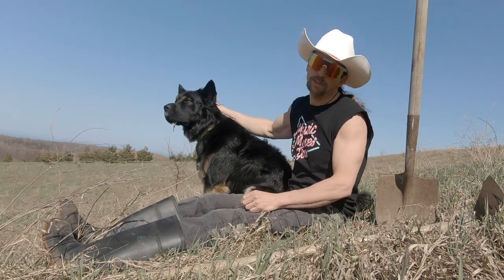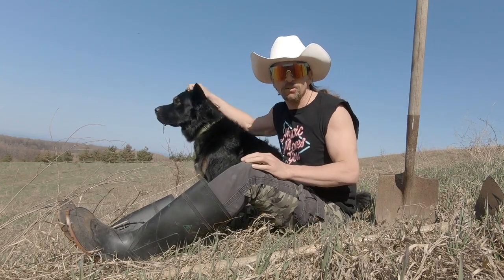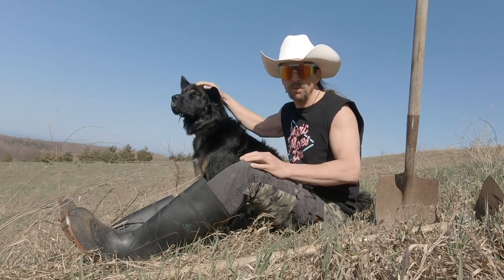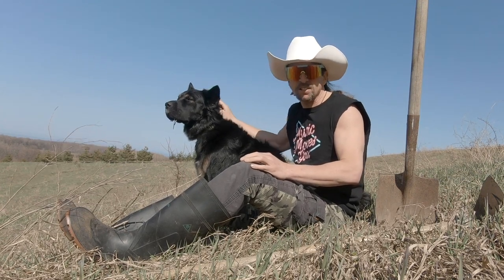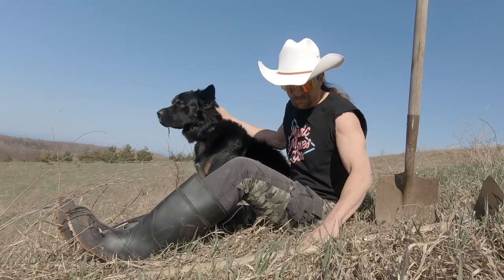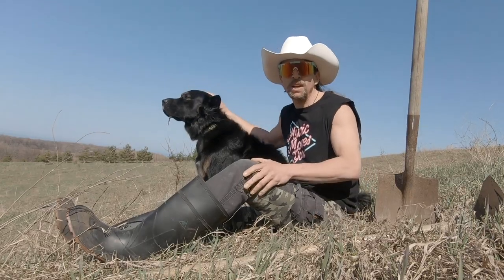Hello and welcome to Trail Building 101. Today we're going to talk about bench cutting through grass. It's no secret — grass is a pain in the ass when you're trying to bench cut through it. This has a lot to do with the deep roots that grass builds. It's really hard to penetrate through, and it can really slow you down while trail building.